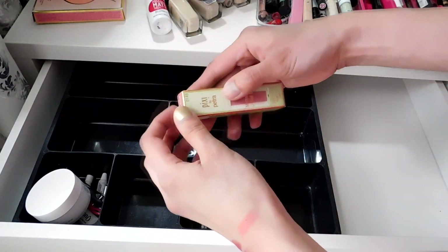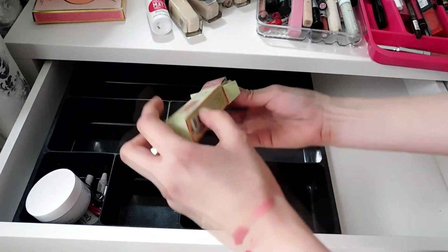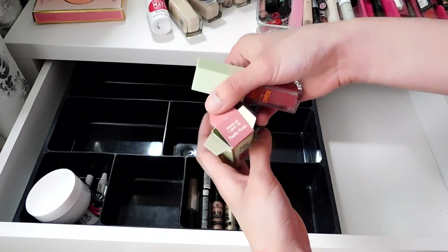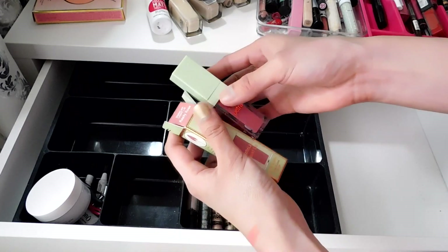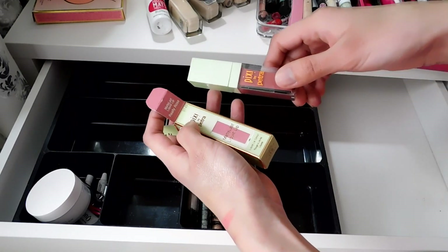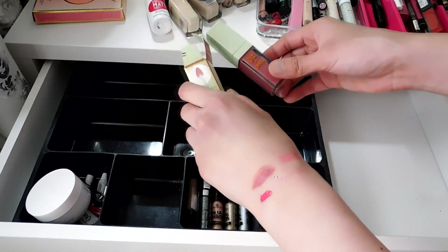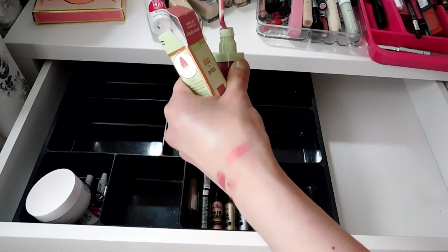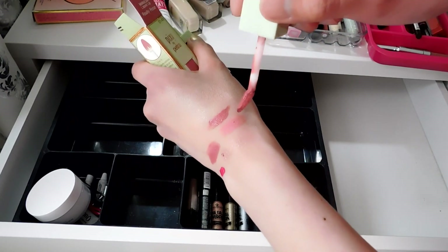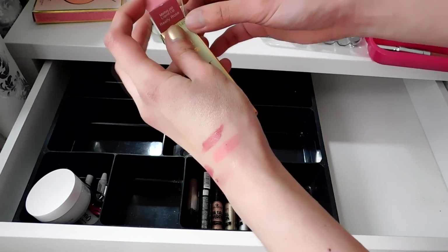This is my most recent purchase — it's by Pixi in the shade Really Rose. I love the formula but the shade disappointed me because the packaging showed a lighter shade and it came out one or two shades darker. Next time I'll try the pastel or petal named one which looked like a really good pink. But I'm still keeping this since it's a recent purchase, I love the formula, and it's wearable all day.